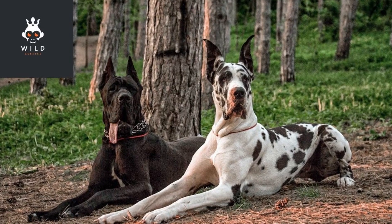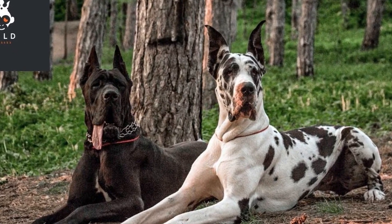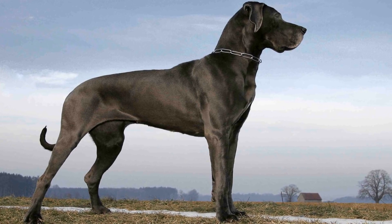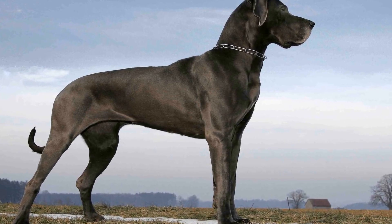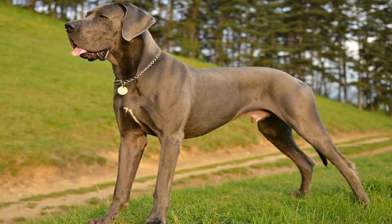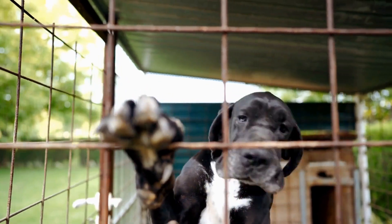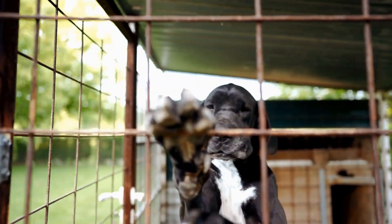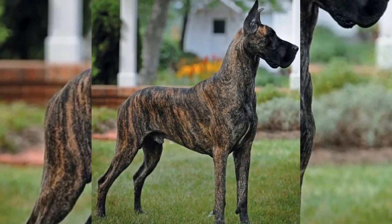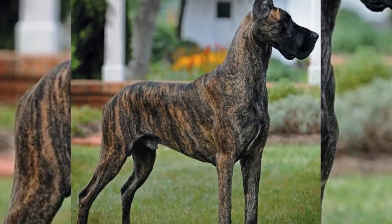Nail trimming: long nails can cause discomfort and even pain for Great Danes, so regular nail trimming is crucial. You can use a guillotine-style nail clipper or a grinder specifically designed for dog nails. Be cautious not to cut too close to the quick, as it can cause bleeding. If you are unsure, it is recommended to ask for assistance from a professional groomer or veterinarian.